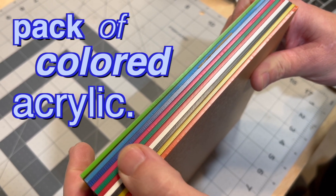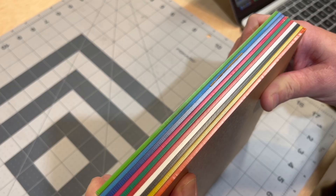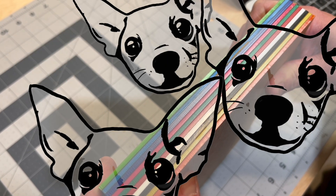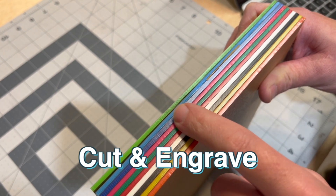So we're going to do a quick project. We got this pack of colored acrylic — you can see there's a bunch of different colors here. What we're going to do is make a design that we can use to make a cool little keychain with Daisy's face on it. We're going to go ahead and make a design that we can cut and engrave this material.